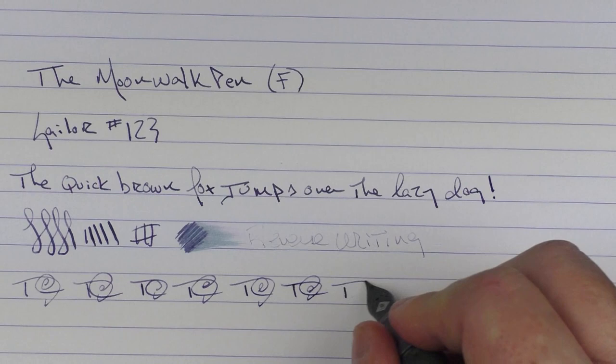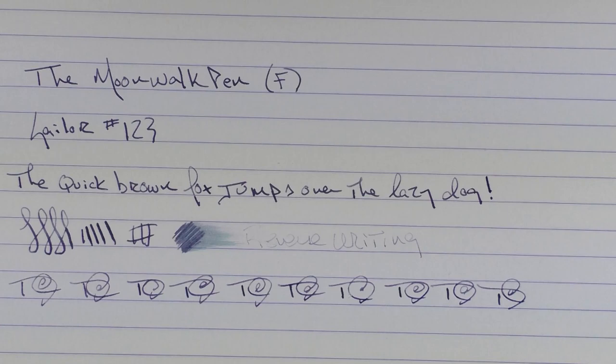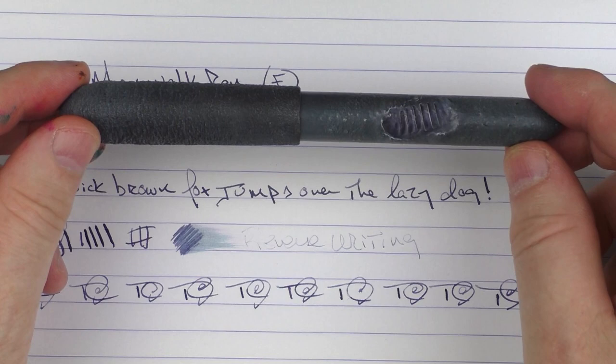So here we have the Moonwalk Pen. I think this is a very interesting design and it gives me hope for what is possible for 3D printed pens in the future. The design elements turned out really sharp, and I'm looking forward to seeing what other 3D innovations are coming. Until next time, thanks for watching and I'll talk to you later.